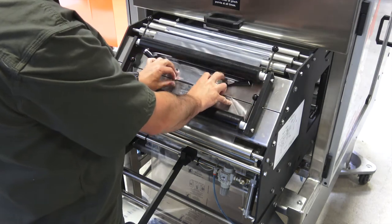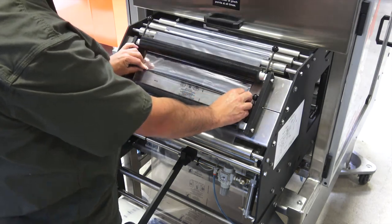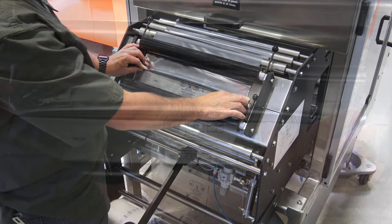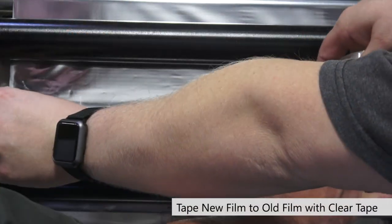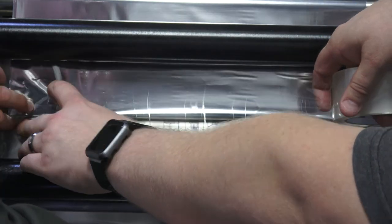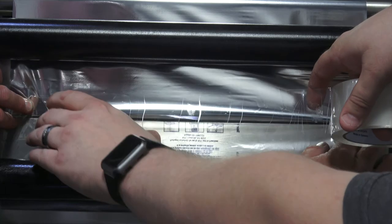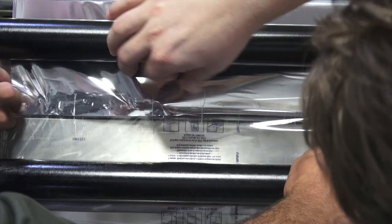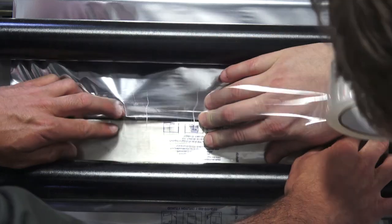Now on the splicing table our two rolls of film are going to meet up, and we'll put a piece of packaging tape right over the top of that. We're going to join the two pieces of film with a piece of clear packaging tape — it might be helpful to have another set of hands for this. You want to avoid as many wrinkles as possible; a couple small ones is okay, but any large ones might cause issues.